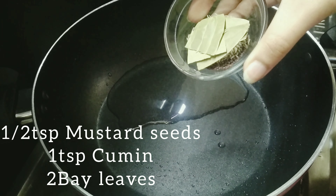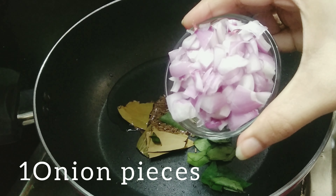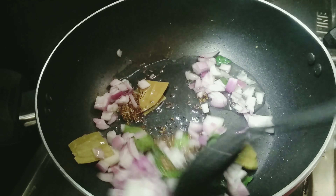1 teaspoon of jilakara, 1 teaspoon of olive oil. I'm going to fry it in medium flame. Now I'm going to fry it.